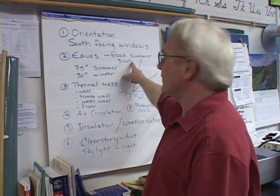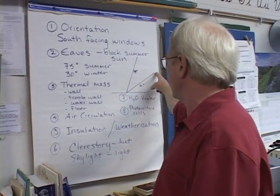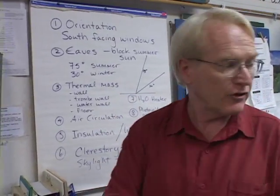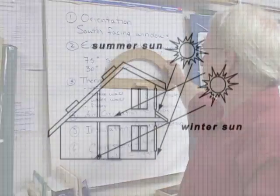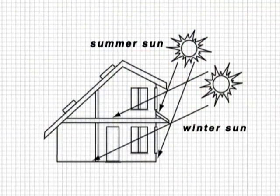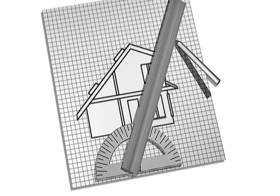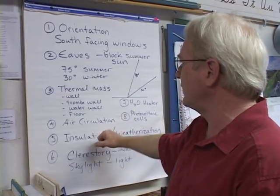We want them to have this idea of eaves blocking out the summer sun, so that you have the summer sun at about 75 degrees and the winter sun at 30. You can get your protractor out and measure the eaves. You can say, here's the sun coming in — is it going to hit the eaves or is it going to come below the eaves? They can actually measure out how wide to make their eaves.